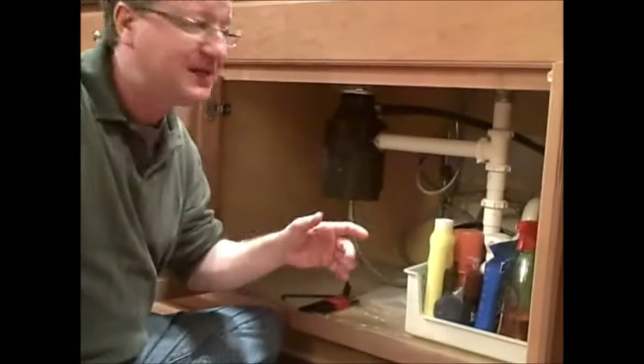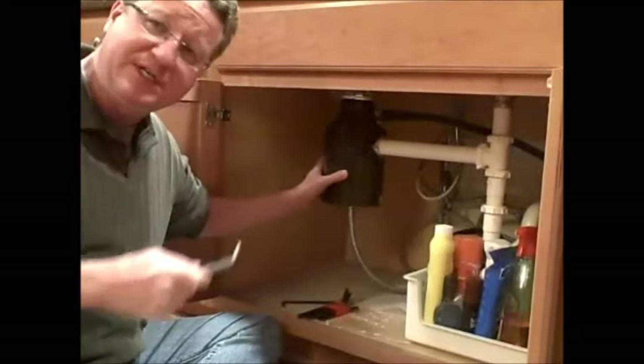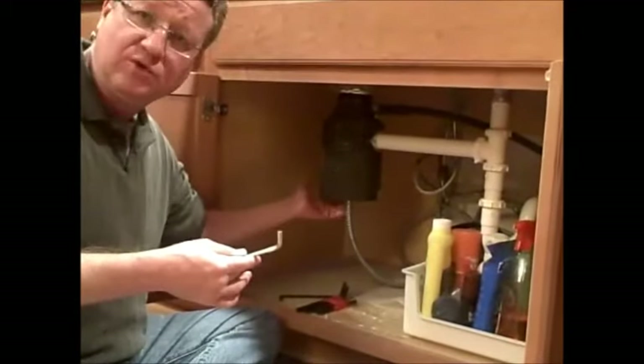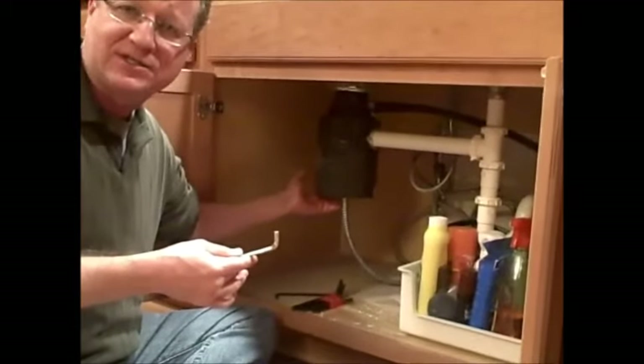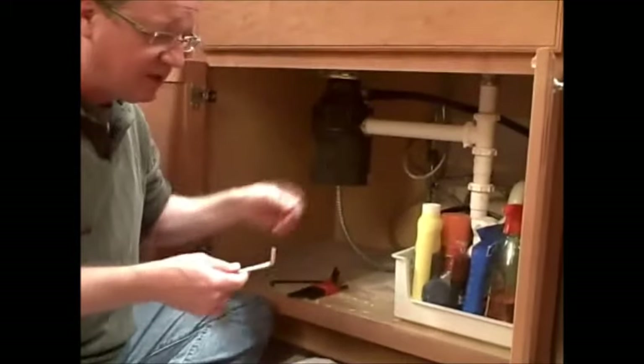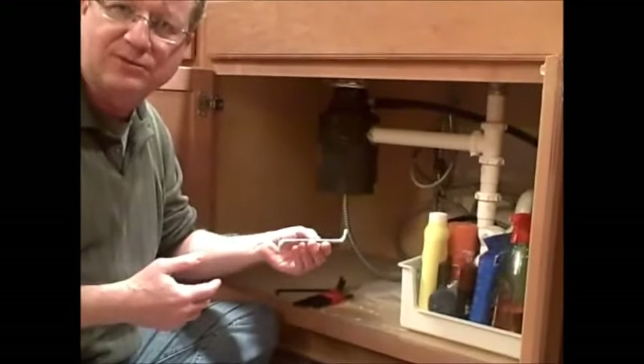For a garbage disposal that's clogged and you can hear the motor humming but it's not working, usually it's an easy fix of just using a tool like this to break loose the clog inside. The first thing you're going to want to do is shut off the electric going to the garbage disposal, and then you should get a wrench that came with the garbage disposal itself.